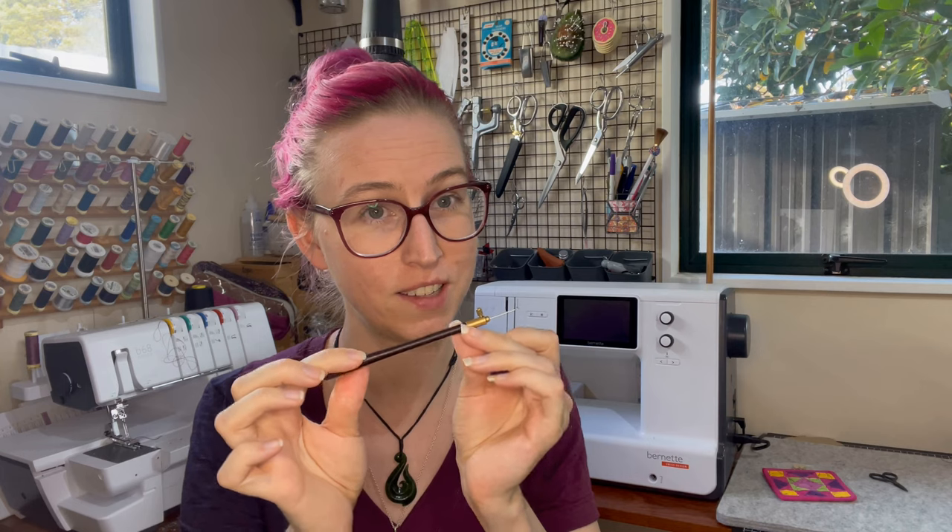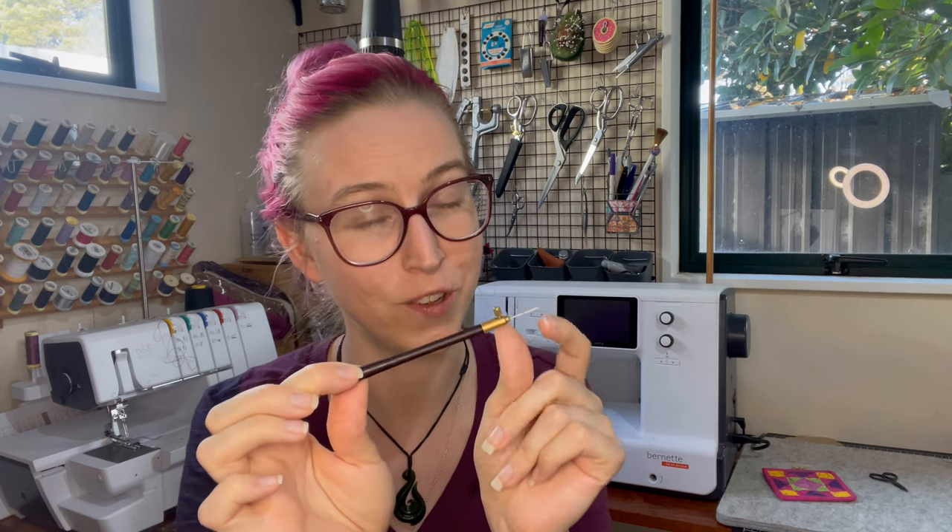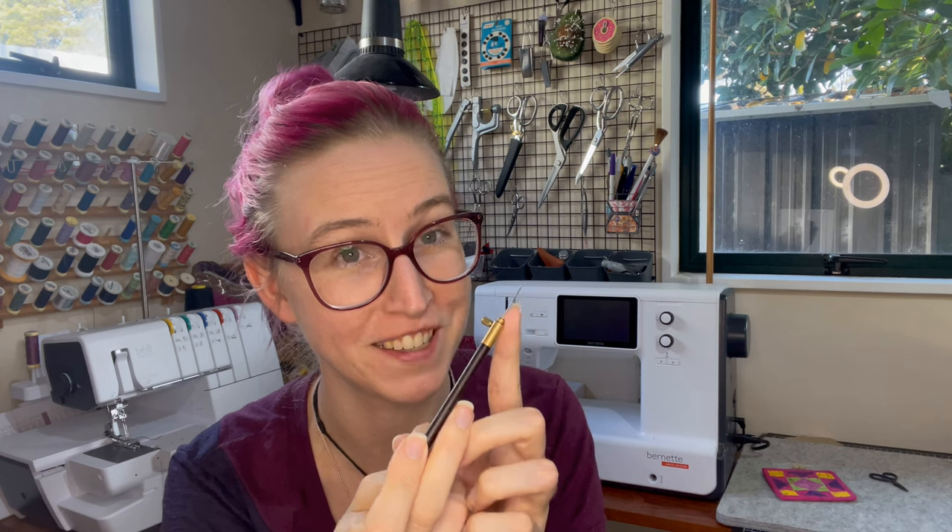So we're going to learn our one stitch today — our chain stitch — and that stitch is formed using the tambour embroidery tool. I went over this tool briefly in the last video. It is comprised of two parts: you have the handle of the tambour embroidery hook, and you have the business end, the needle or the hook itself. The needle or hook is basically just a tiny crochet hook that's the size of a sewing machine needle.